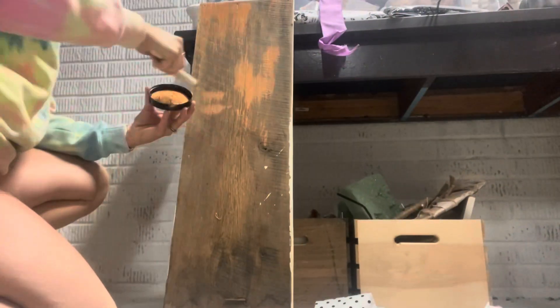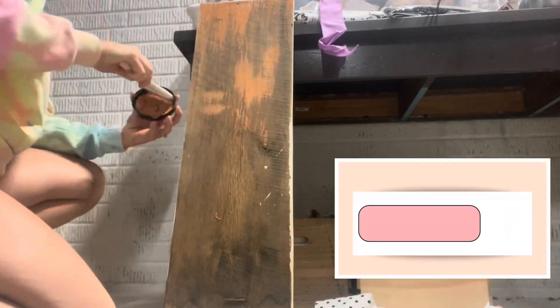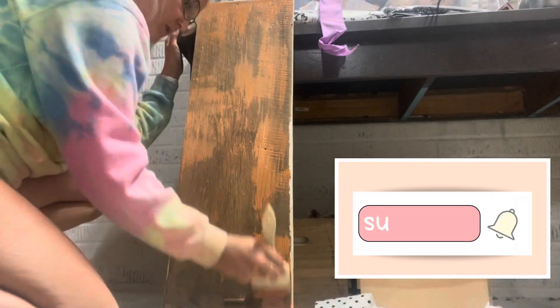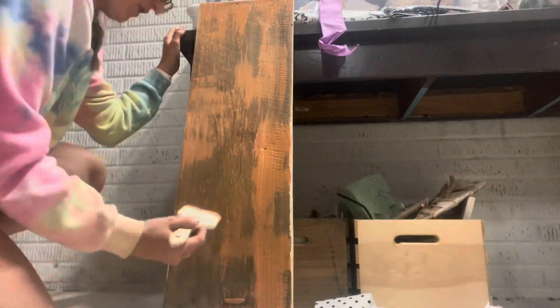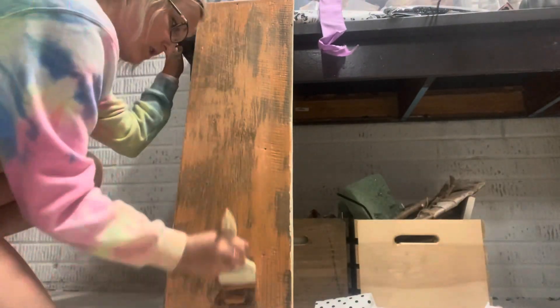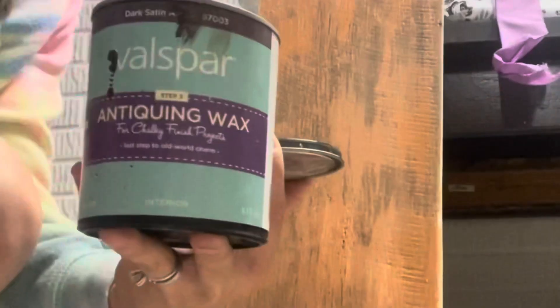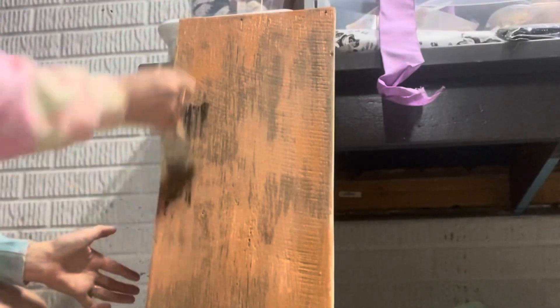In this first DIY, I just took one of my old porch leaner signs. This just says 'home' on the back — I think it was like Easter-ish because it was pink and blue. I flipped it around and I just started painting it orange. This is the color Terracotta from Dixie Belle, and I just kind of roughly got that on there. Then I used some of this Valspar Antique Wax.